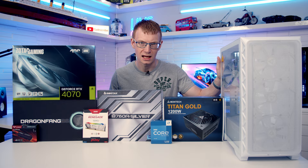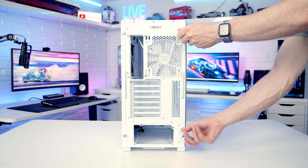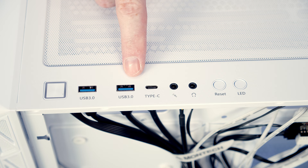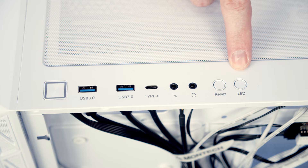To remove our tempered glass side panel, there are two captive thumbscrews at the back we need to loosen. We can then pull the panel backwards, tilt out, and lift away. To remove the other side panel, again there are two captive thumbscrews on the back. Once loosened, we can pull the panel backwards and lift away. Taking a look at the front IO, we've got a power button, two USB 3.0 Type-A ports, a single Type-C port, a separate headphone and microphone jack, a reset button, and an LED button to cycle through the effects on the case's built-in ARGB controller.